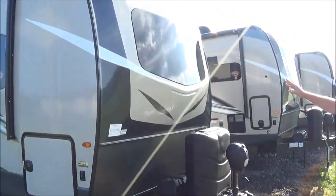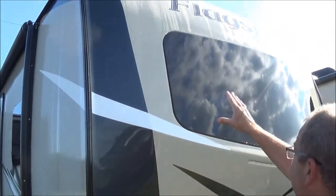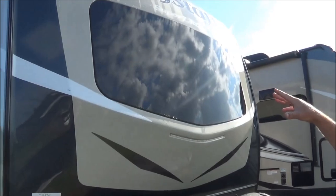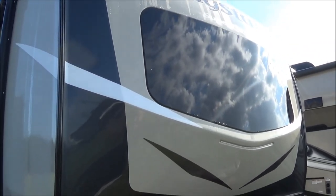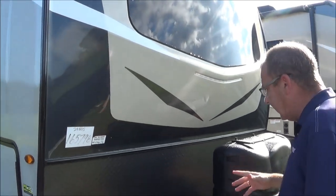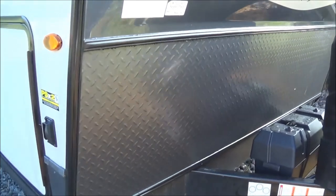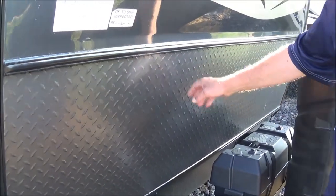First of all, we'll start here on your front cap, which you have your molded fiberglass cap here in the front. You also have your automotively sealed window right here in the front. It lets some light in for you, and it's also tinted, so it's going to brighten up the trailer and make it a lot more sunny experience for you. Here in the front, you have your rock guard, so if your tires kick up anything, it's going to protect the trailer right here.